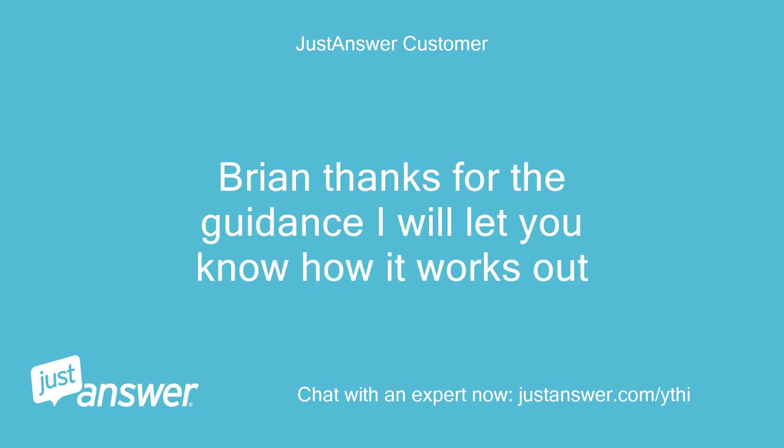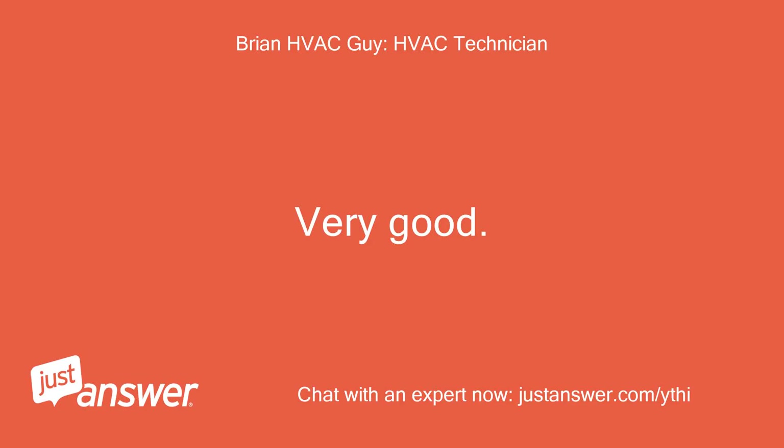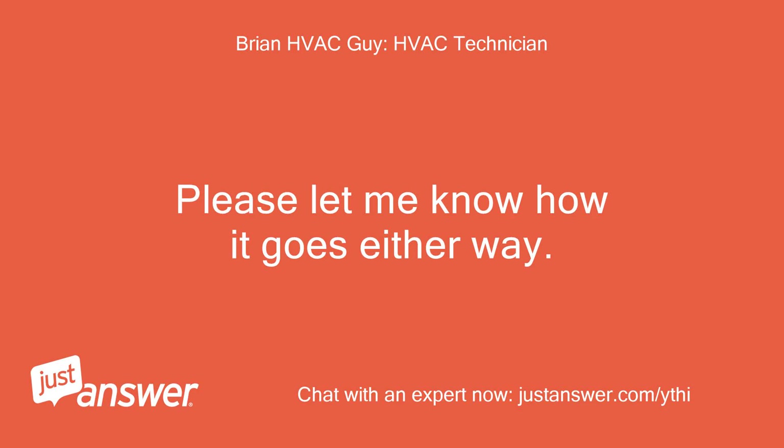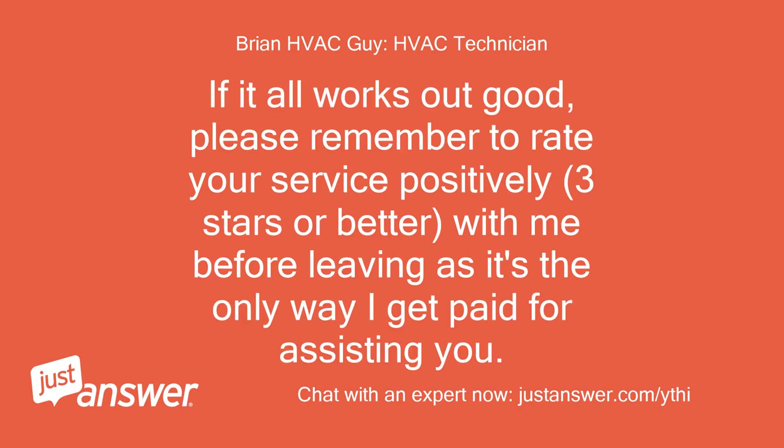Brian, thanks for the guidance — I will let you know how it works out. Very good. As long as your system is not a heat pump, the Honeywell thermostat should work with the installer setup functions as programmed out of the box. Please let me know how it goes either way. If it all works out, please remember to rate your service positively — 3 stars or better — as it's the only way I get paid for assisting you.